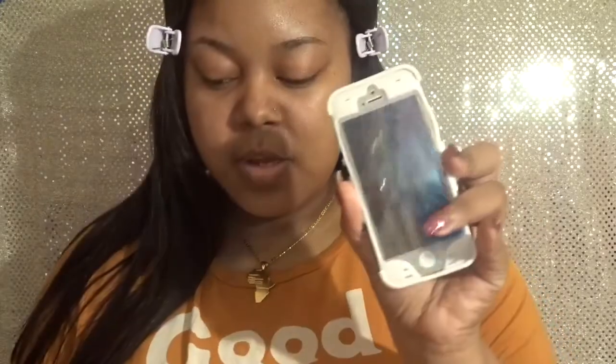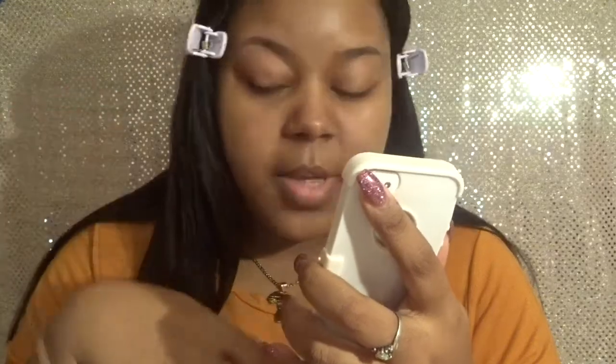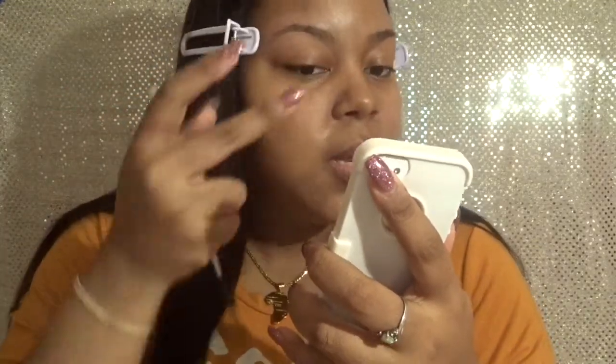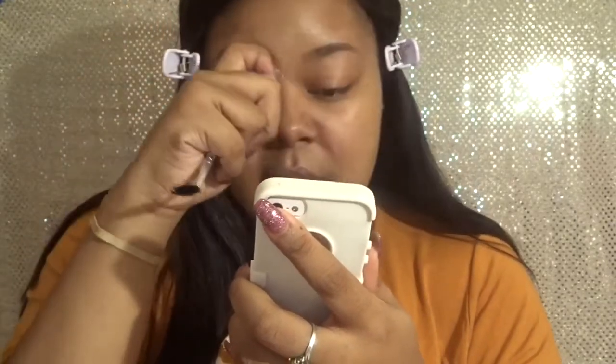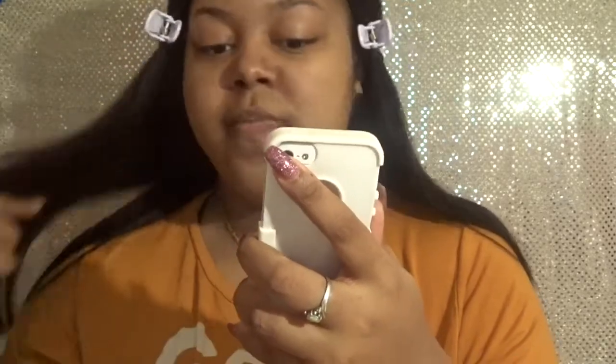I moisturized my face and my eyebrows as well, but prior to this video I wiped everything off using a makeup wipe to get any leftover product off my eyebrows, and I'm continuing to wipe them off now. When I do my eyebrows, I don't like them to have any excess product — I like them completely clean of any residue so the brow products can adhere easily.